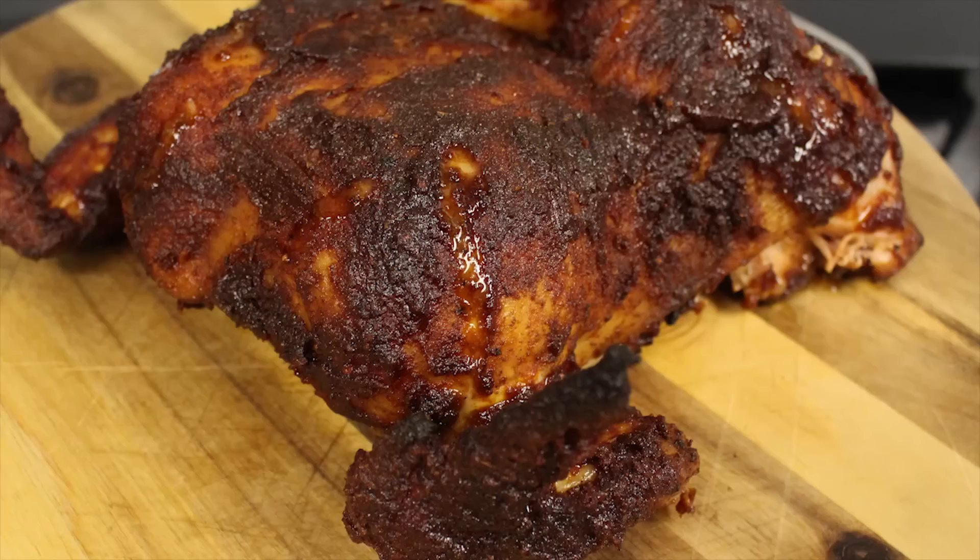Hey guys, welcome back to Mother's Barbecue. My name is Chris. On this video we're going to be firing up the pit barrel and we're going to be doing a grilled chicken with a maple bourbon barbecue sauce in the rain.